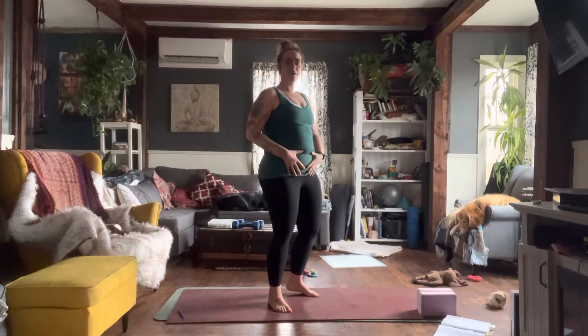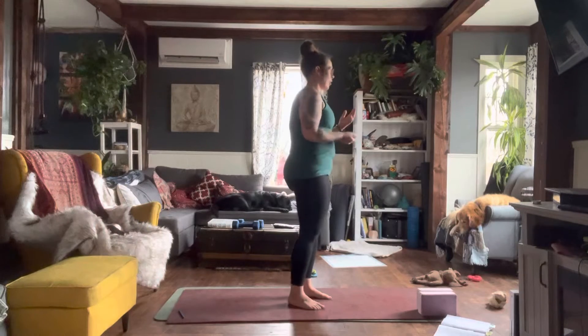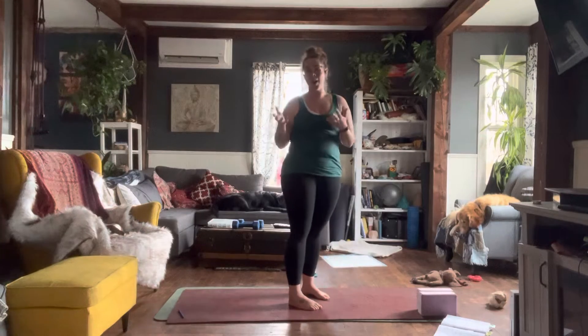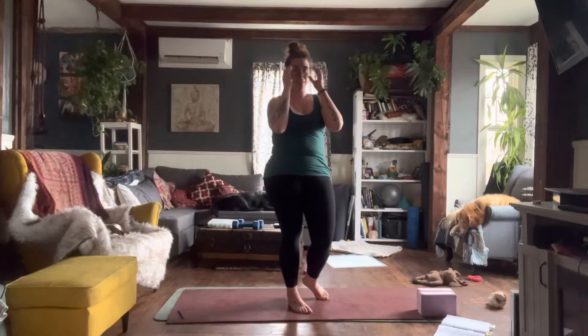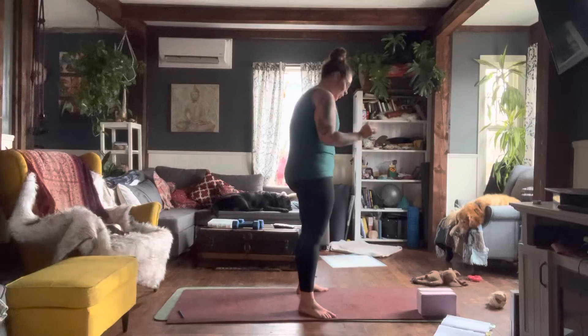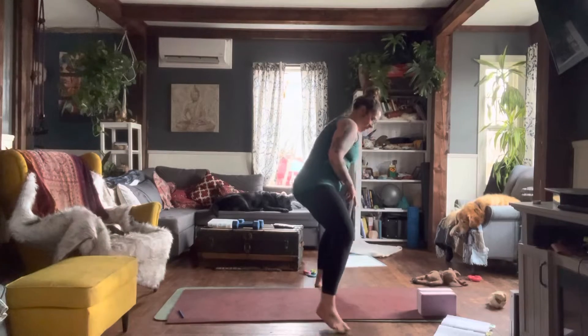We want to keep that pelvic tilt going — we don't want a posterior or anterior tilt to our pelvis, which applies improper and excessive pressure on our spinal column and pelvic area. That can bring injury or irritate existing injuries. Our goal is to heal and bring peace to our bodies and systems.